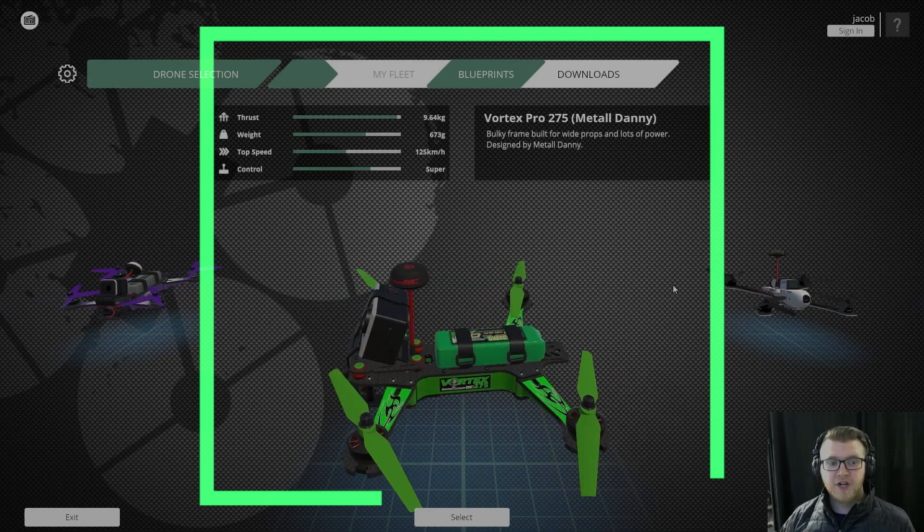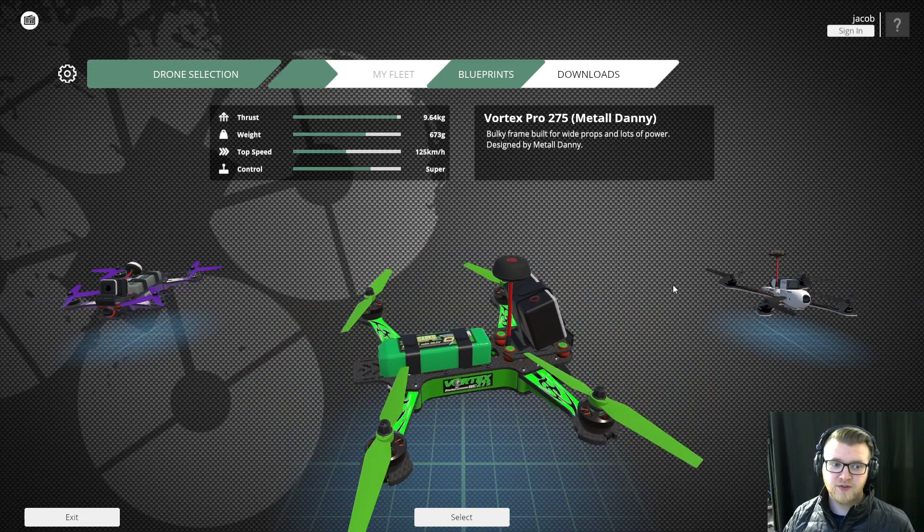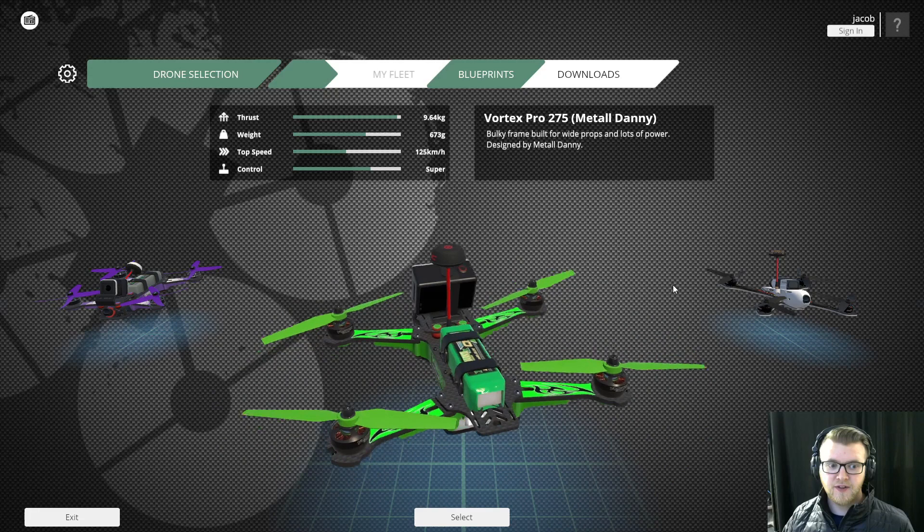Hey guys, Jacob Howard here, and today on Tuesday Tech Tips we're going to be going into how to fly the different modes for FPV in a Liftoff simulator. We're going to go through each one individually in separate videos so you can get a very good understanding of how they all work, so definitely stay tuned for all the other videos on the different modes and how you can best utilize them to get more practice.